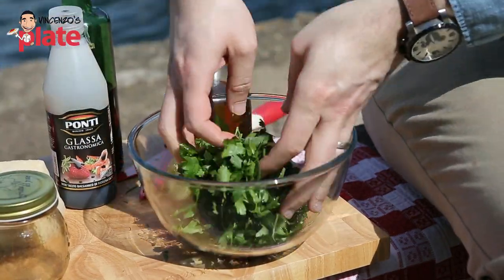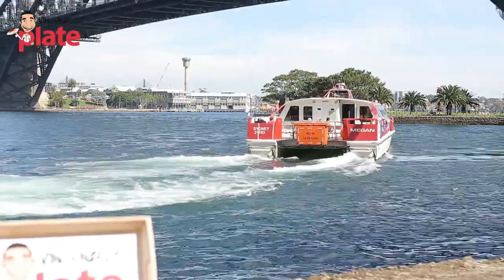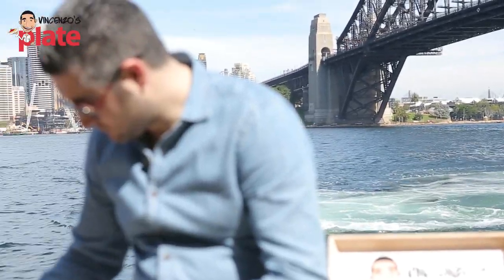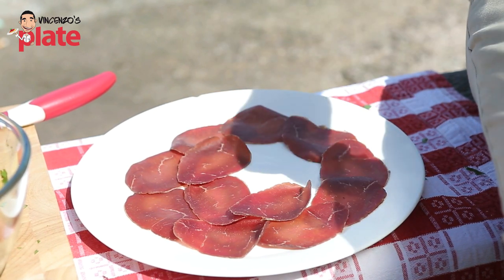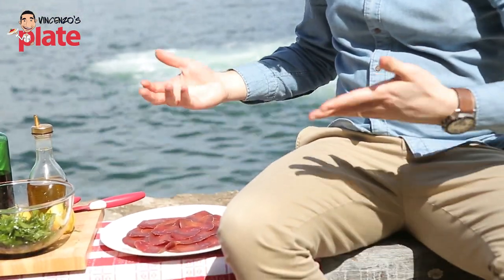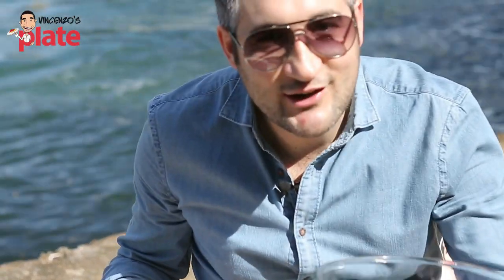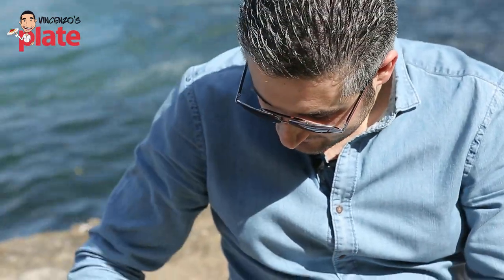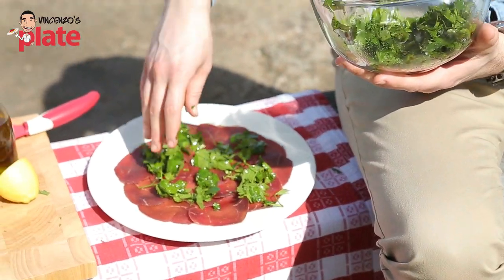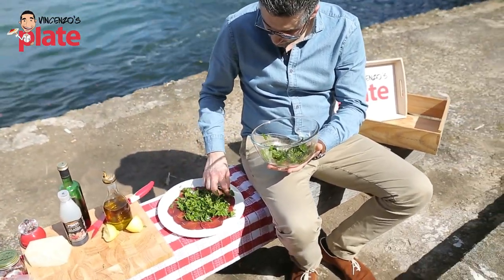You can mix it with your hand. Look how beautiful it is! Now let's place the Bresaola on the plate — just put it everywhere, creating one layer. Sorry about the noise, there's something going on in the city. I need about 100 grams of Bresaola — you can use less depending on how big your plate is. This serves about two or three people. Look how beautiful this is! Now let's put the salad on top and spread it.